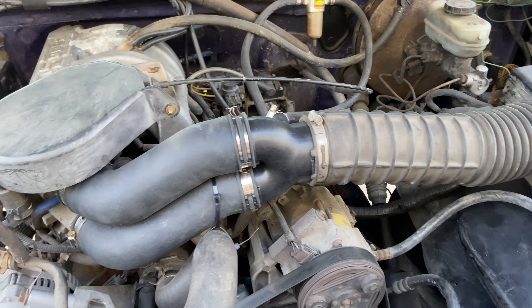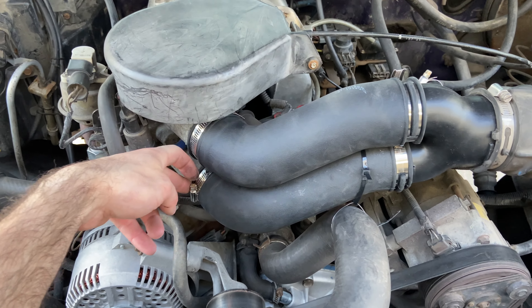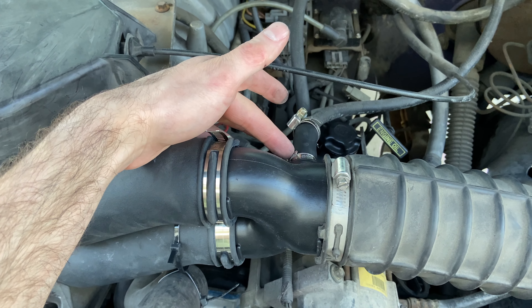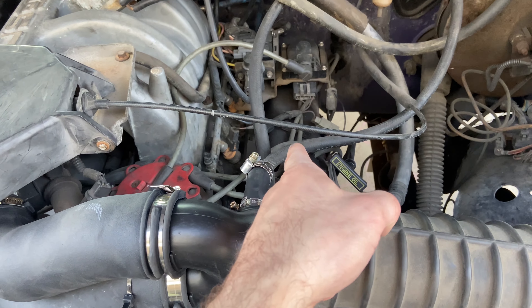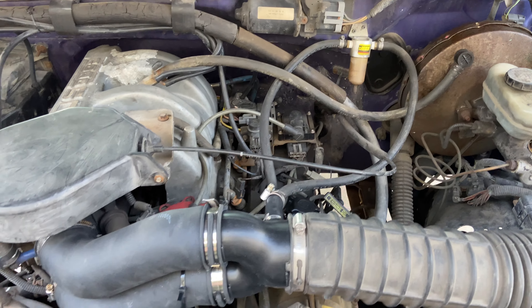One of those particular parts is the collector piece right here for your intake. Really easy to install — it's just the two hose clamps, this one right here and then one right here. This rubber tube here goes down to the base of your oil filler right there.